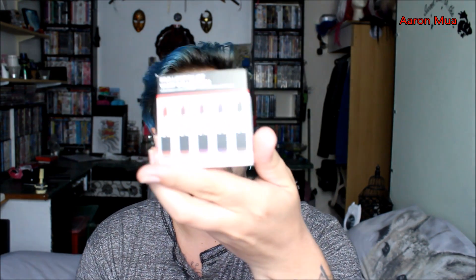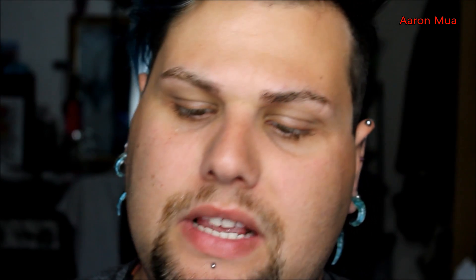For this video I'm going to be swatching the Pro Lipstick Kit Vant Collection from Freedom. This is the box they come in and I just thought it'd be nice to review them, as these are some of my favorite lipsticks. Here are the colors — I'll put the link to get these online in the description as well, so let's get started.